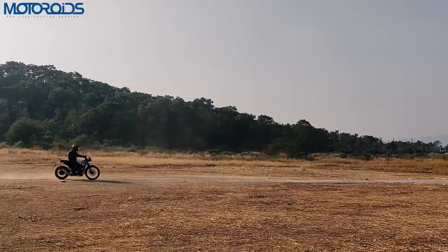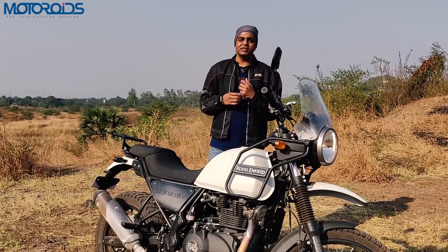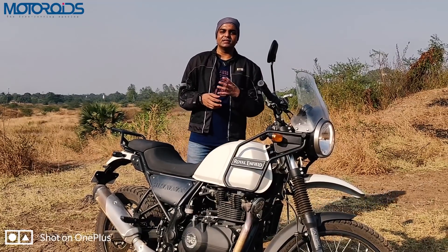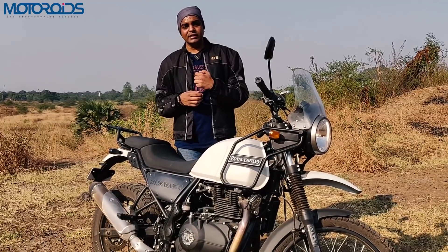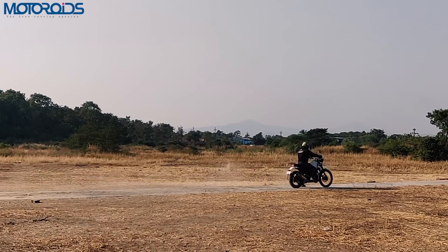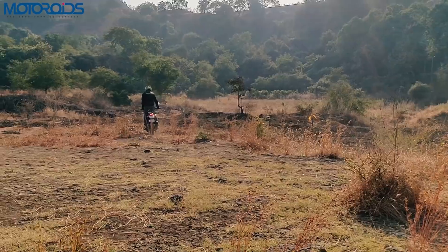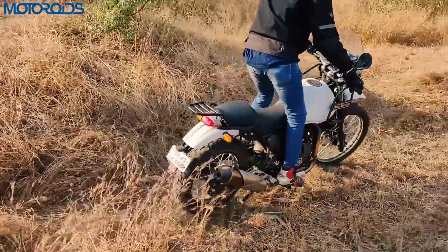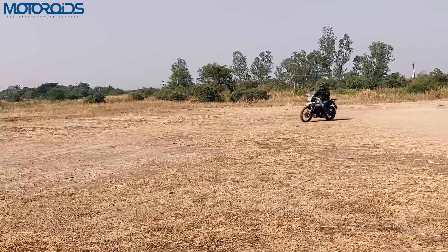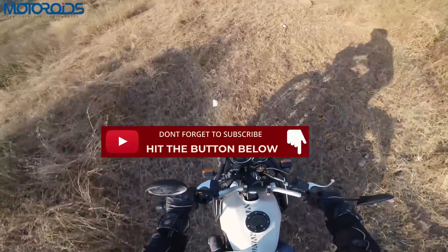We'll talk about braking performance in three different situations. First, on the road on tarmac — the confidence one must have in a motorcycle especially during panic braking is still something where the Himalayan doesn't score as high. Those brakes definitely need to get a little better. Second, if you're riding off the road through grass or loose gravel and you stand on the rear brake, the ABS unit keeps cutting in frequently, so using your foot as an anchor to slide and stop is not possible.